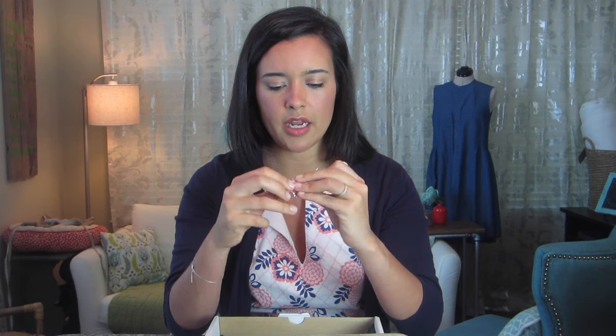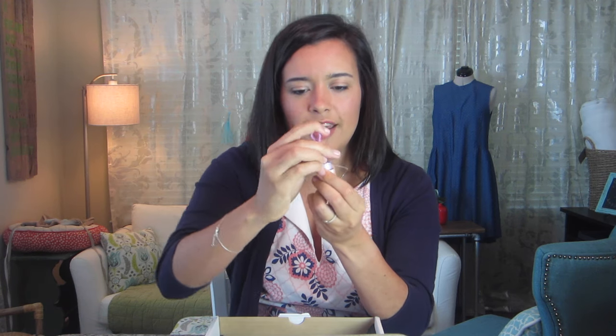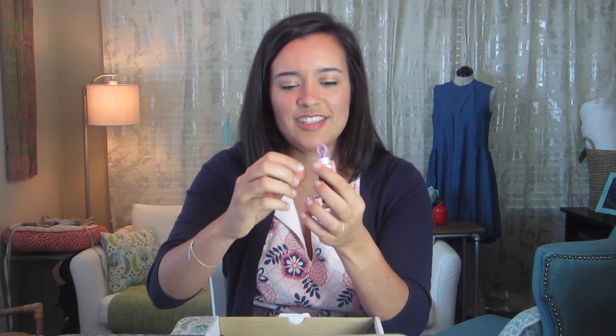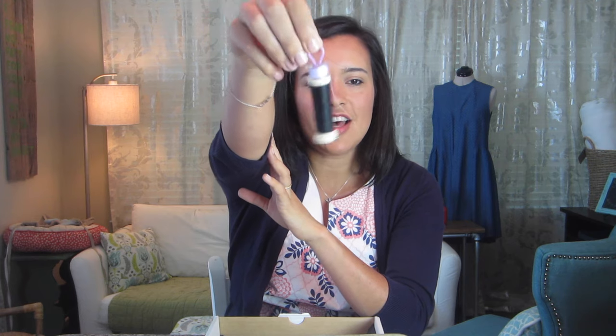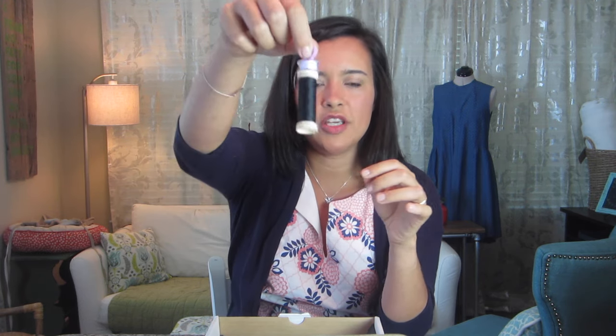Okay I'm back — thread, bobbin, just a regular Gütermann thread and a six millimeter bobbin that Brother machines use. There's not really any instructions with them, but from the picture it looks like you stack the bobbin on top of the thread and you pinch this little guy right inside. That's so cool!